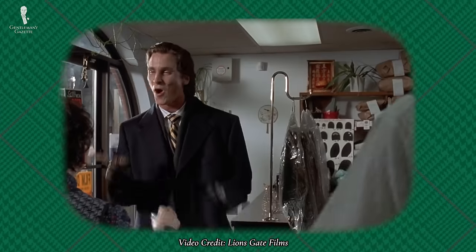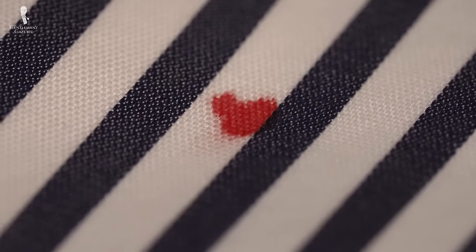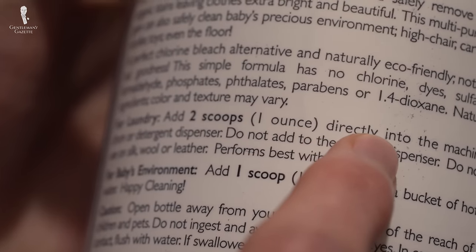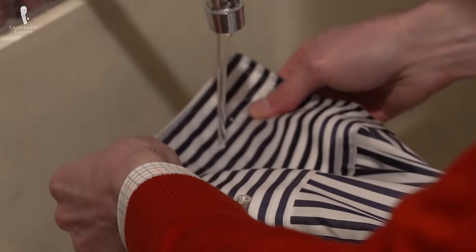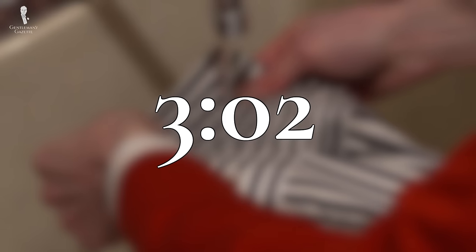From minor scrapes to unfortunate injuries to other circumstances, we've all had to deal with blood getting onto our clothes. If blood has gotten onto your clothing, we'll teach you how to remove both new and old stains from various types of fabrics. And if you're in the middle of a stain emergency right now, jump to this timestamp to go directly to our stain removal tips.